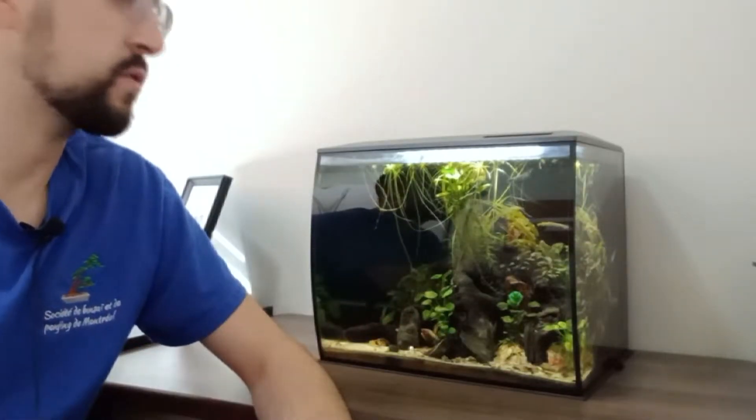You might be surprised to hear that I don't really like this deadwood, especially since I've been told multiple times that I really like this aquarium and this aquascape. And this is true — I really enjoy this aquascape. However, even though the deadwood has a nice layout in this aquarium, in itself I really don't enjoy this type of wood, and I have many reasons for this.